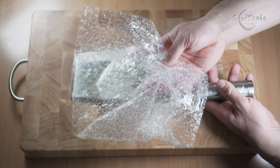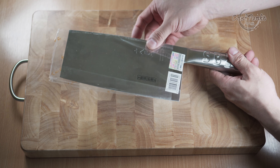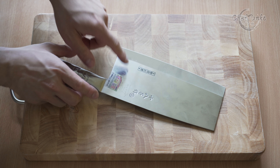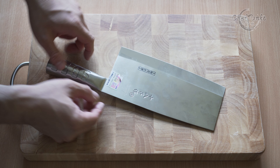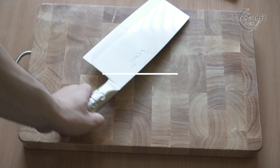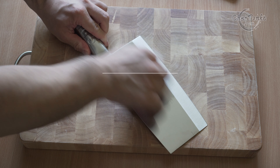The packaging is nothing special and the knife is not well protected, but since this steel type can take a beating it is not a problem. The real complaint is with the stickers on the blade itself. Some were easy to remove but one was hard to remove. The solution was WD-40 lubricant — spray it on the blade and just rub it away.